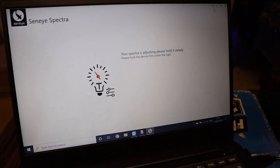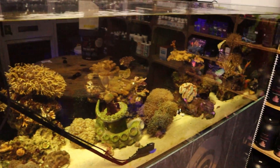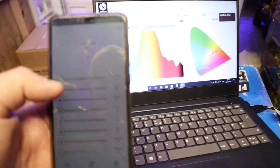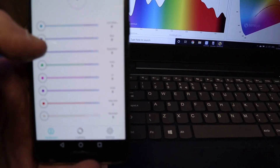To give you a demo of what's going on, I've got the laptop here, I've got my AI app here and the tank here, which is currently in the dark — all the lights are off. The Senai Spectra is on the sand bed there, so if we crank up some of the lights...